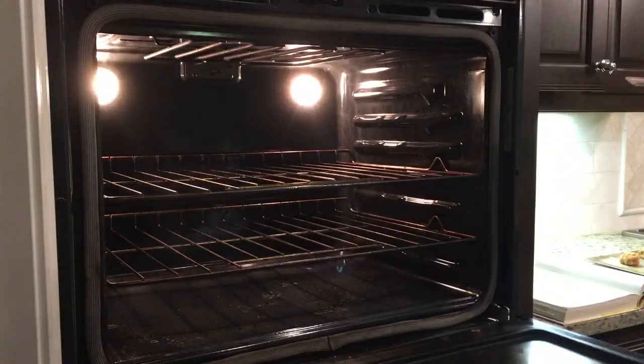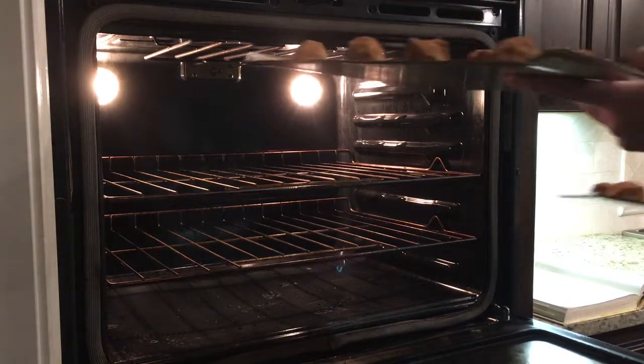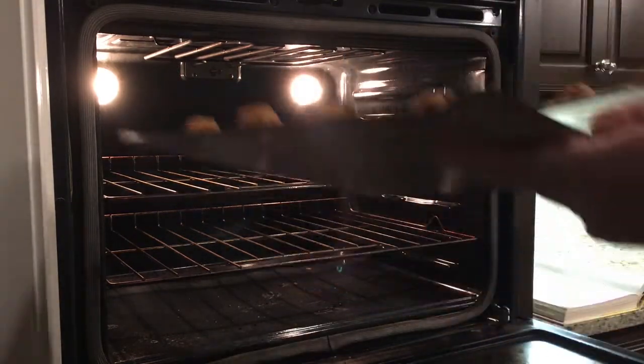Now bake them at a temperature of 400 degrees for 9 to 11 minutes.